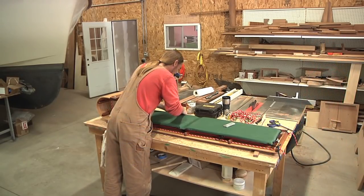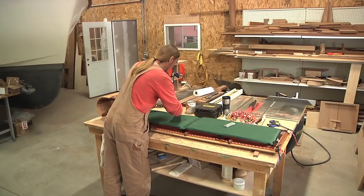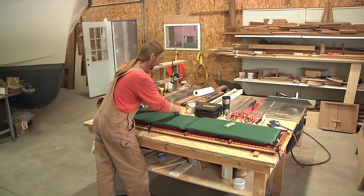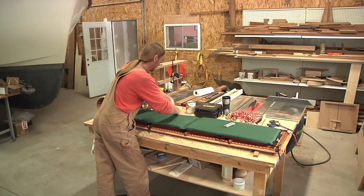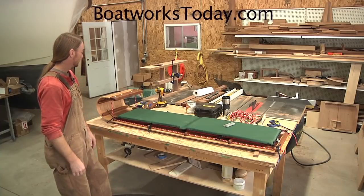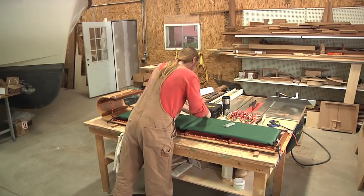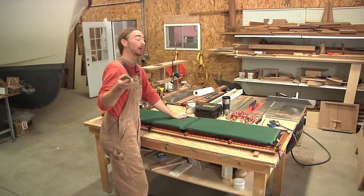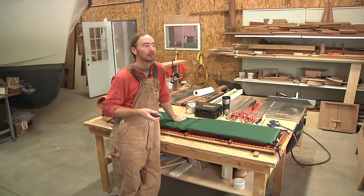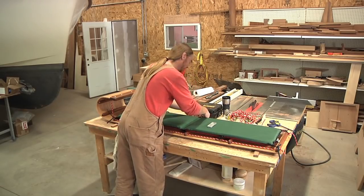This pretty much wraps up this project. If you have any questions on anything that I did, feel free to leave a comment below the video, or you can contact me through my website BoatworksToday.com, Twitter, Facebook — pretty much whatever's easiest for you. I hope you enjoyed the show. You're probably not going to be seeing this until New Year's Eve, so have a safe night everybody — be safe and don't do anything I wouldn't do.